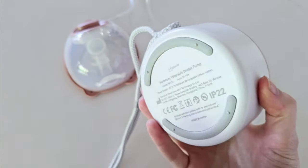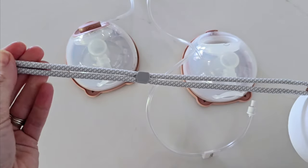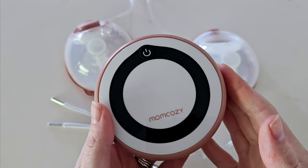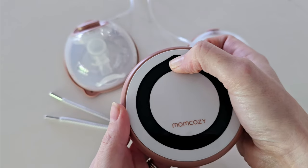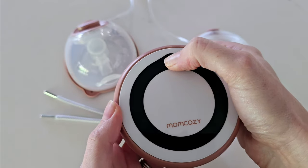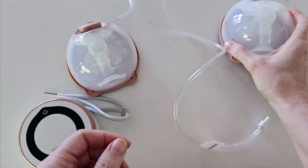First you have your pump motor. This has an adjustable lanyard on the top so it can fit around your wrist or your neck. It is what creates your suction and it also comes with your operational LED screen for controlling your pump. This connects to your collection cups via tubing.